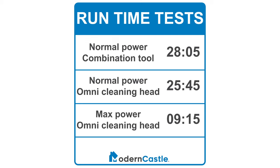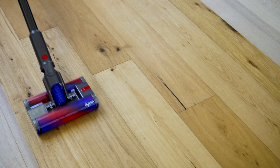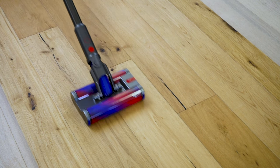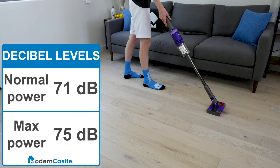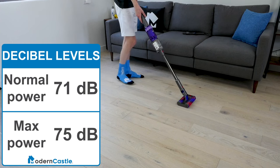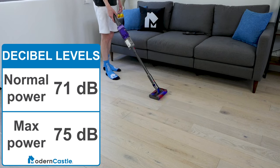We put the Dyson Omniglide through our standard runtime tests. We fully charged the battery, then turned the vacuum on until the battery died. The estimated runtime from Dyson is 20 minutes, and our results showed the battery lasting a little longer than that. In addition, we took decibel level measurements for the Omniglide. On normal power it measured 71 decibels, and on max power it measured 75 decibels.